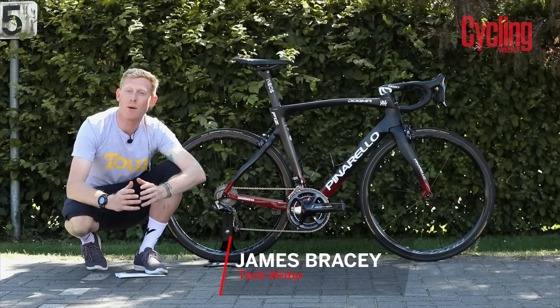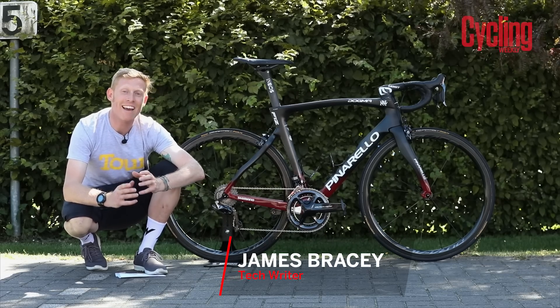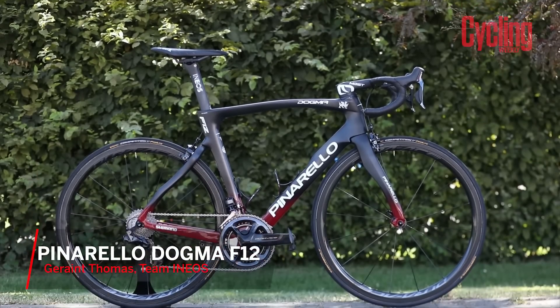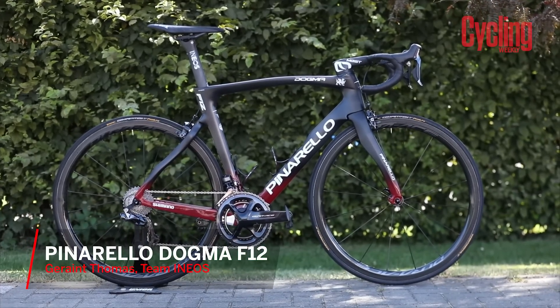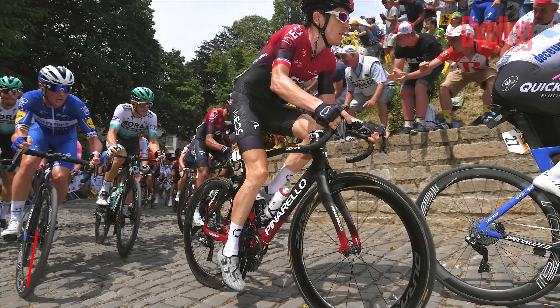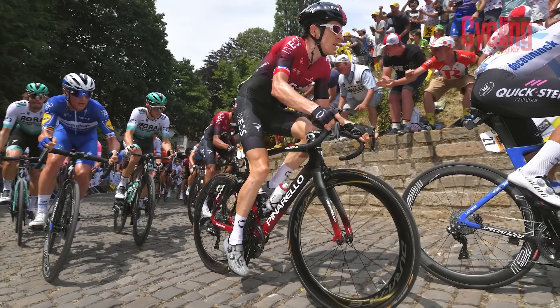The reigning Tour de France champion Geraint Thomas is looking to do the double this year, and this is his bike of choice: Team Ineos' Pinarello Dogma F12. Two more years of development after the F10 has come up with the F12, and this is both faster and stiffer than that original version.